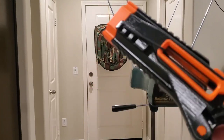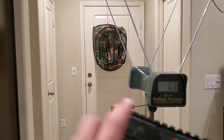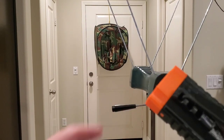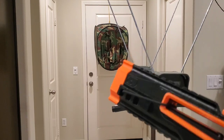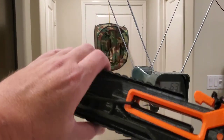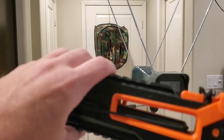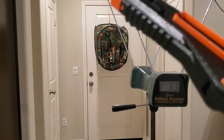Your FPS will vary depending on how tight you make the string when you tie it off. He'll explain that in the assembly video — you want it tight enough to draw back, but not so tight that you can't redo it. But yeah, very cool.